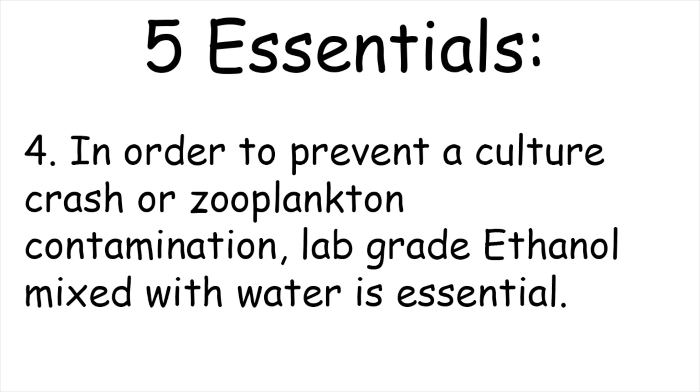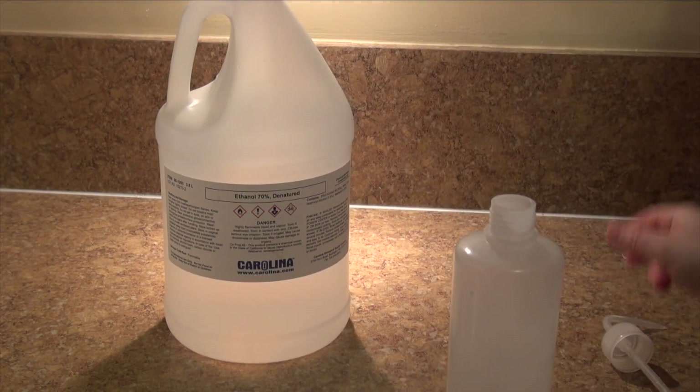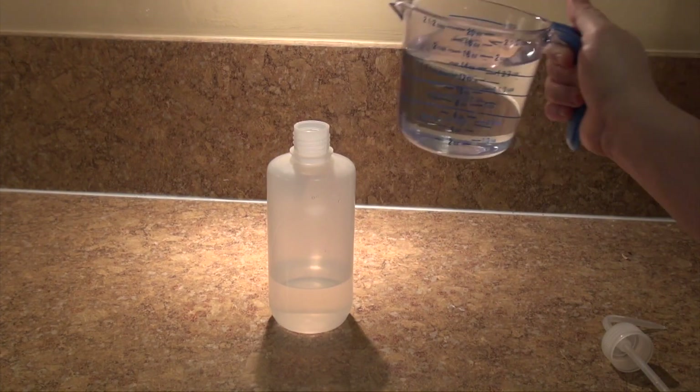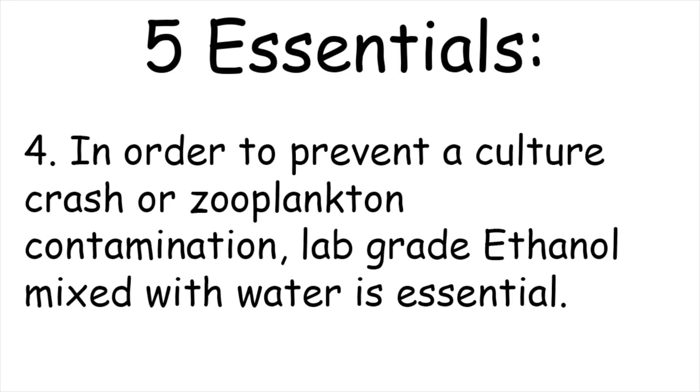Four: lab-grade ethanol mixed with water is your new best friend. In order to prevent a culture crash or zooplankton contamination, this stuff is essential. It evaporates pretty quickly, but before you use it on any equipment, the smell of the ethanol needs to be undetected. Otherwise, it is still on the equipment and will not allow for any type of growth to occur involving that equipment.